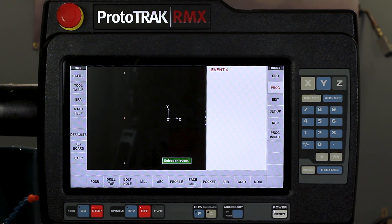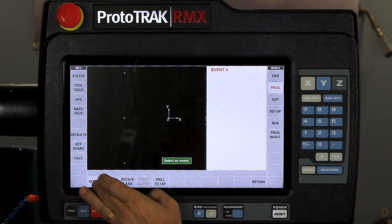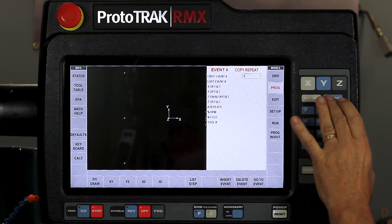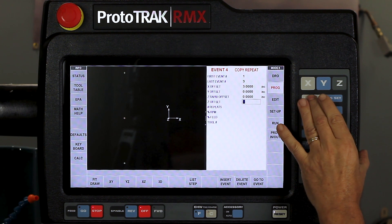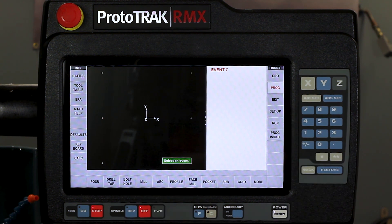Next I'm going to use a repeat function. I'm going to go to copy and use repeat. It asks me what I'm going to repeat, so I go from event one to event three — all three holes. My X offset is going to be three inches, from the left side of the part to the right side. I'm not changing the Y, the rapid, or the depth. I only need one repeat at 100% of my RPM, feed rate, and the same tool number. Now on the screen I have six holes, three on each side of zero.